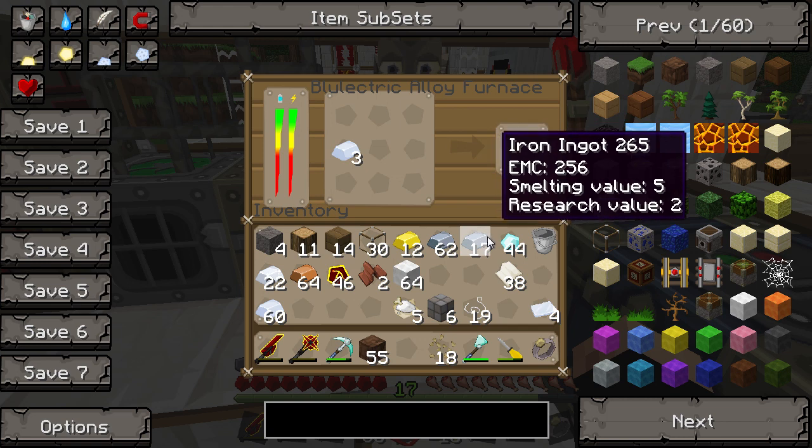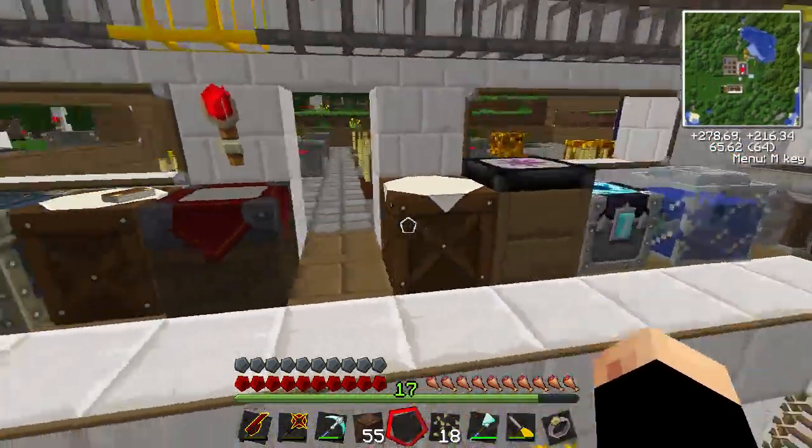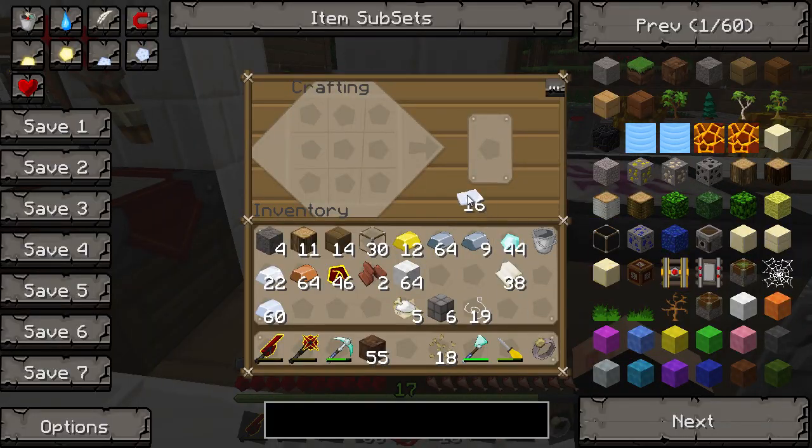The furnace gives us four tin plates per batch, so we need to do the appropriate amount. We'll do three batches, then six - we'll do another one and let those go as well. So we've got 16 tin plates total, and all you need to do is arrange them in a U-shape which gives you the bucket.